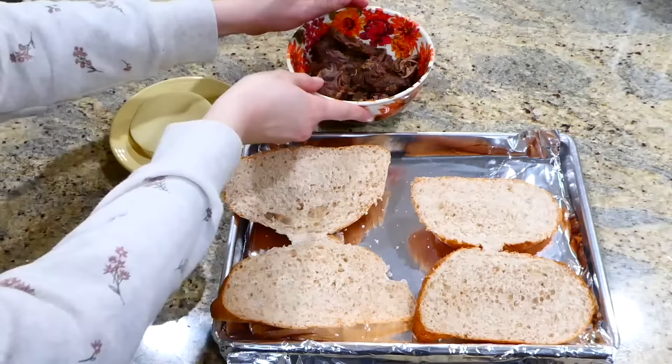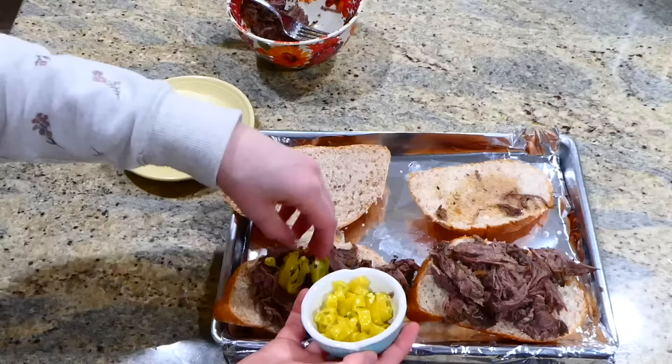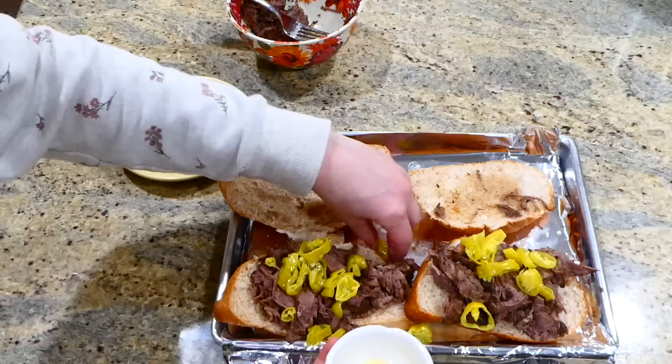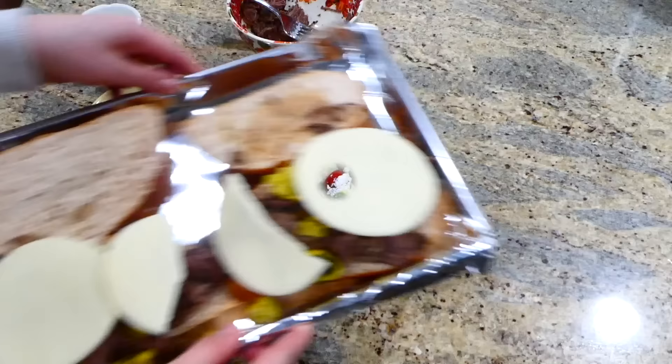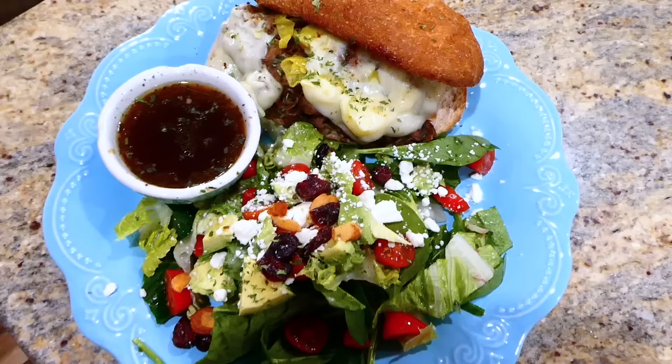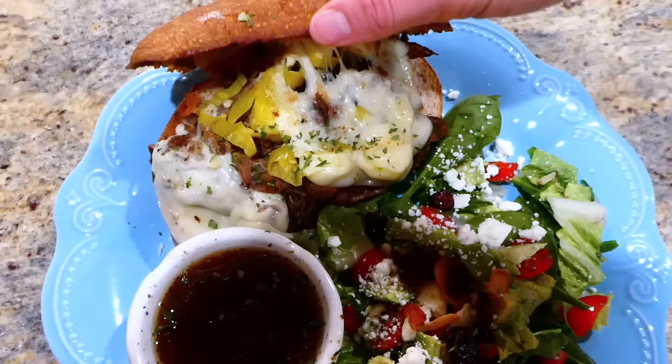Making this into a sandwich is so simple. I have two hoagie rolls here — this recipe makes way more than two sandwiches, but that's all my family needed that night. I added some of the strained Italian beef to one side of the hoagie rolls, put some sliced pepperoncini peppers on top with a couple slices of provolone cheese, and this goes under the broiler for about three minutes. I served my sandwich with a side salad and some of the cooking juice to dip in. My family loves this recipe!